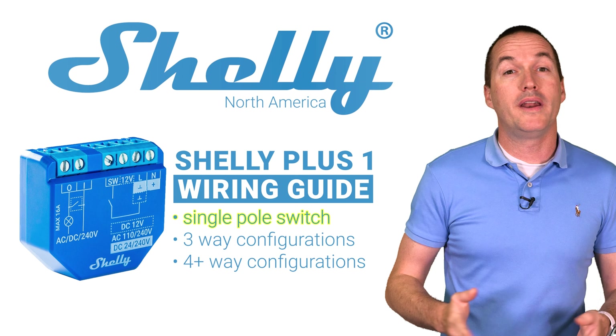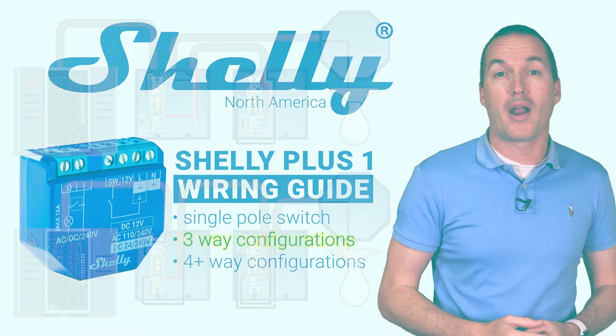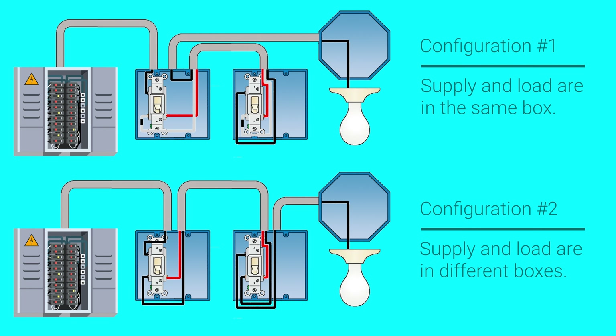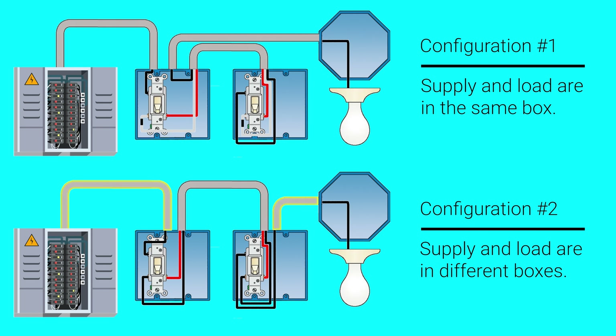To use the Shelly Plus 1 in a three way configuration you first need to identify the type of three way wiring that you're working with, and those are divided up into two categories: wiring where the supply and load wires are in the same box, and wiring where the supply and load wires are in separate boxes.